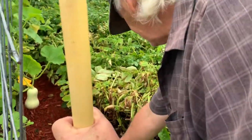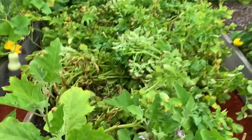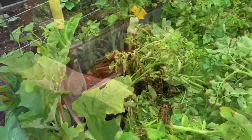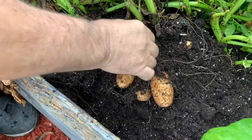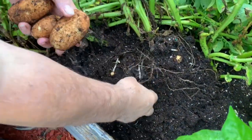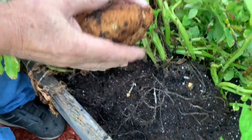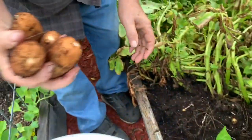Alright, let me come over on this side. I'm just going to stick it in right here. Looky there. Those aren't bad potatoes. Look at my bucket — nice. I'll just pull the vine out. There's the bucket.